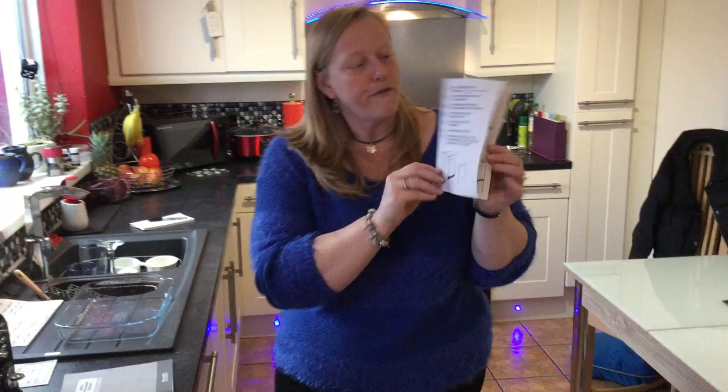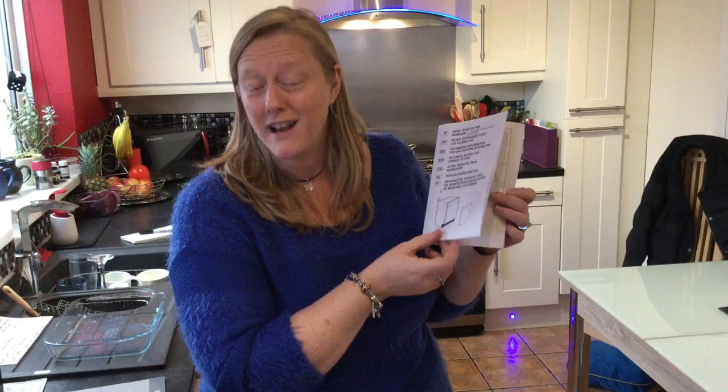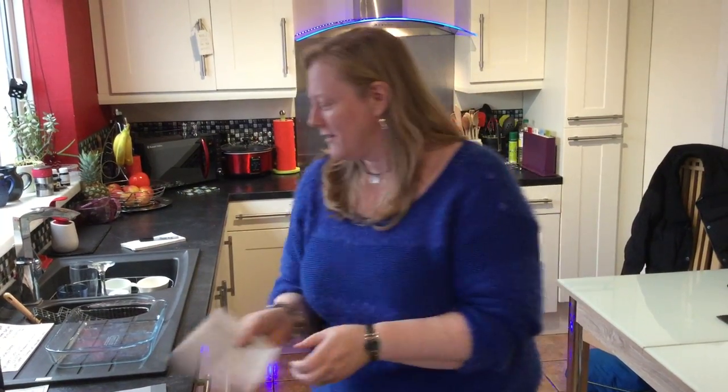The instruction manual that came with it for fitting was very, very simple. My husband and I fitted it in about an hour, an hour and a half. We didn't have any arguments either — done.